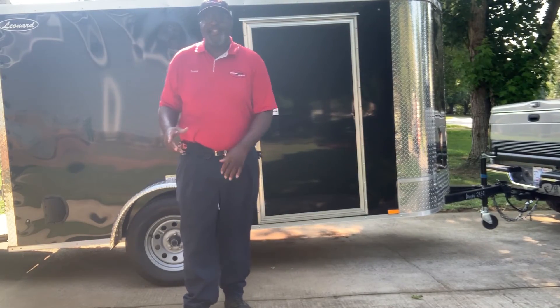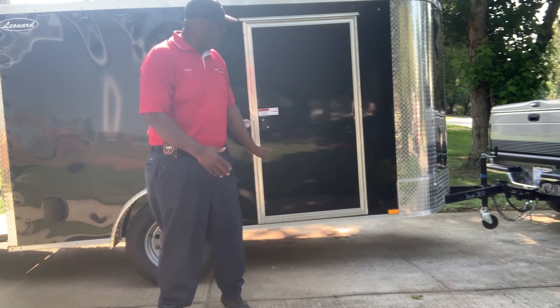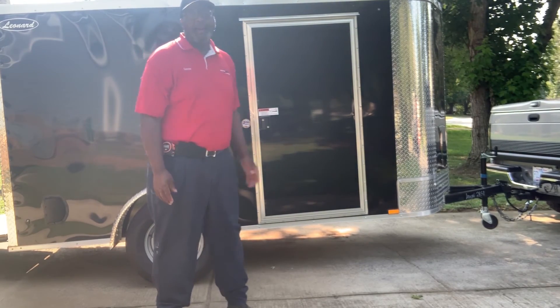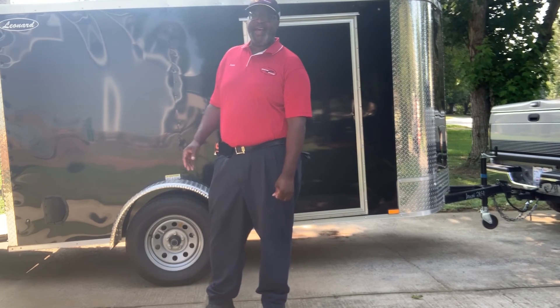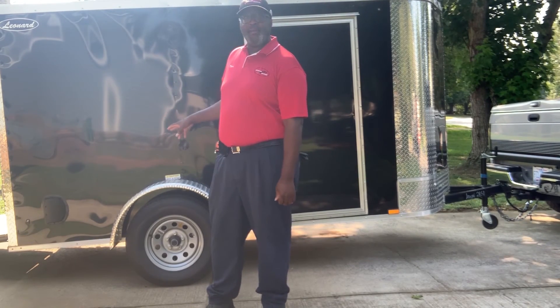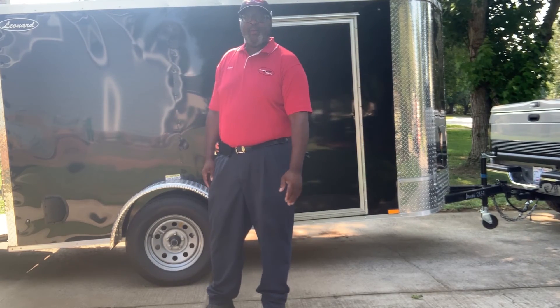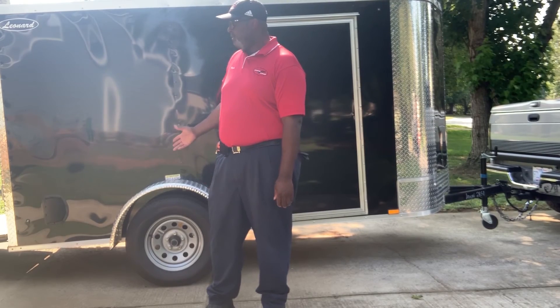Good morning Facebook, YouTube, it's James your Steam Dream here again. We bought this trailer about a month and a half ago. What we're gonna use it as is our backup trailer. We're going to up fit it with some of our older equipment, and if our other van goes down we're gonna have a backup trailer.